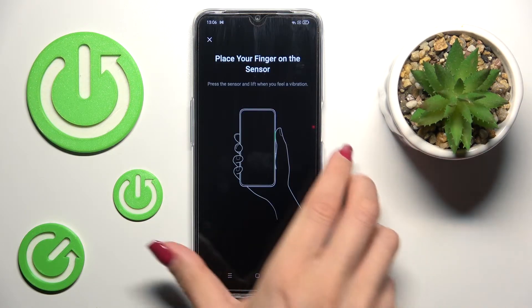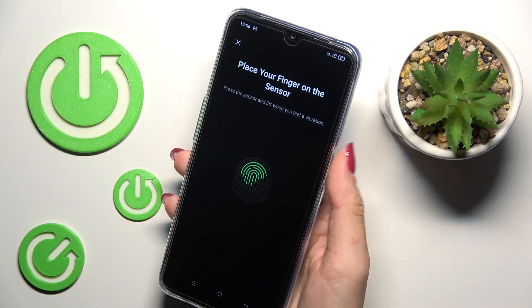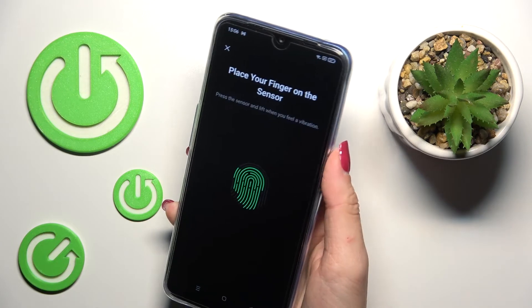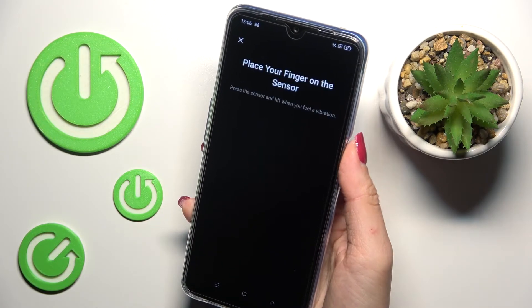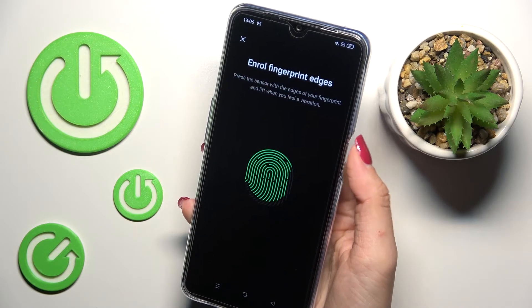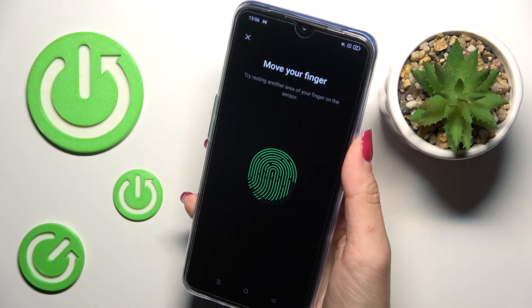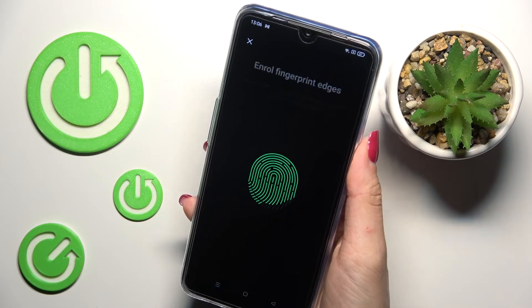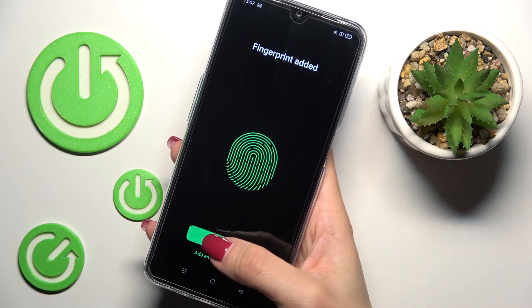Now you've got the sensor over here, so just grab your phone and place your fingerprint on the sensor, just the way you are usually holding your phone. Do this a few more times and that's it. Tap on Done.